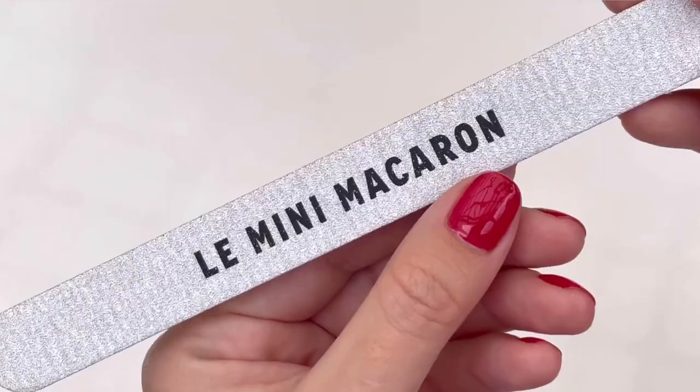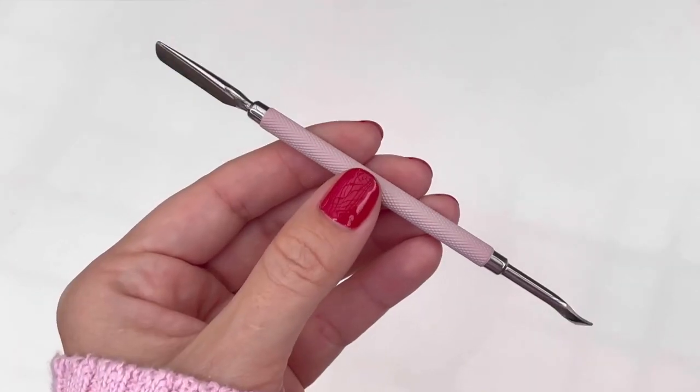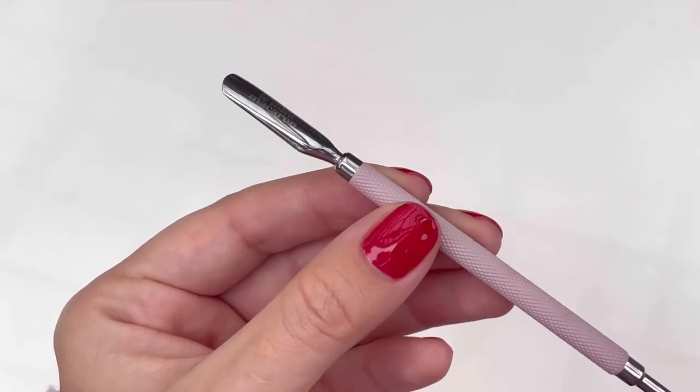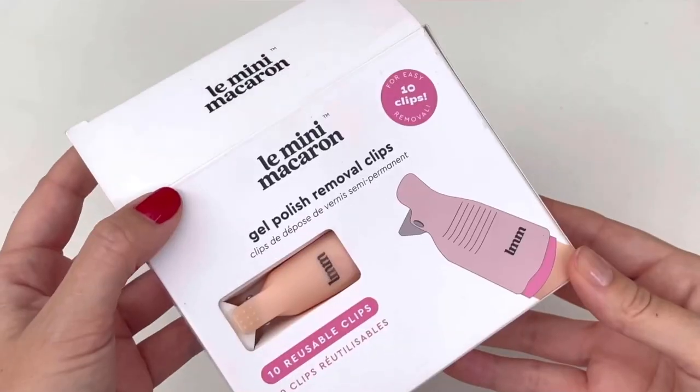And Le Zebra nail file, the double-sided removal tool, and 10 reusable gel polish removal clips.